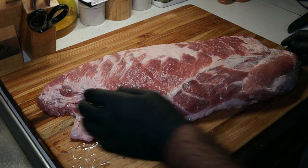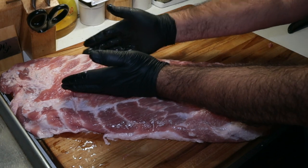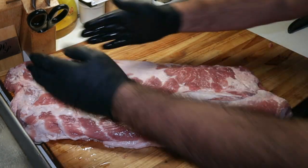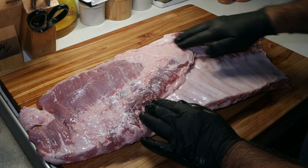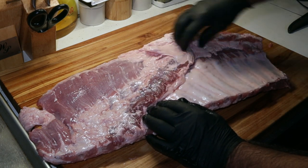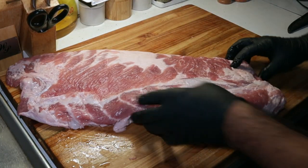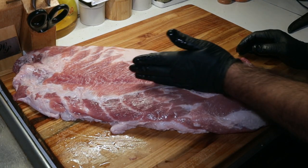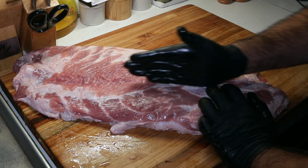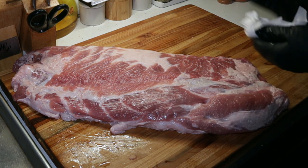So this is a full slab of spare ribs. Normally when you see spare ribs in the grocery store, you get this part right here. This here are the rib tips — they come from here to here. If we turn this thing over, you can see on the back there's a lot of fat and skin. We're going to get rid of all that, plus a hunk of fat here. We'll start on this side. You kind of want to feel it, then cut straight down and get that bone off — get the rib tips off. This is mostly cartilage.